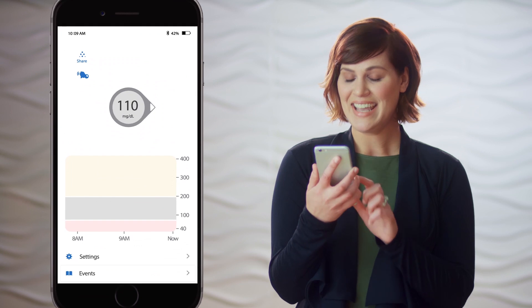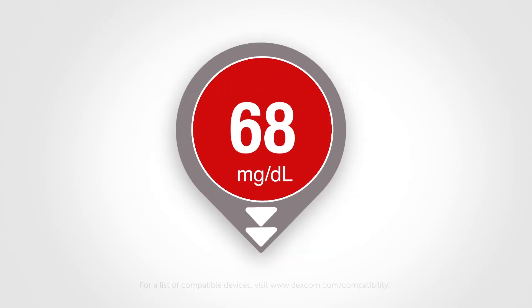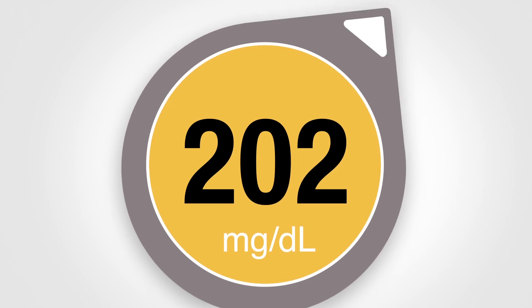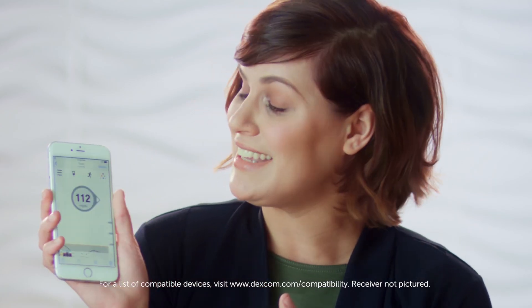Each of these dots is a glucose reading taken five minutes apart, so you can see how your glucose levels are trending over time. The app also has arrows that show the speed and direction your glucose is heading — two arrows down mean you're dropping fast, one arrow down means you're dropping more slowly. Red means you're below your set target range, yellow means you're above it, and gray means you're within your target range — steady, boring, wonderful, in range.